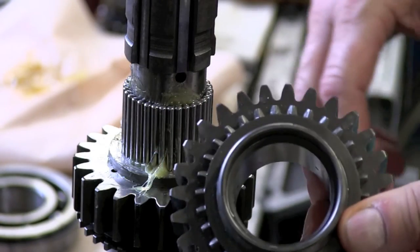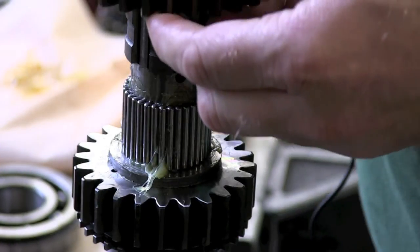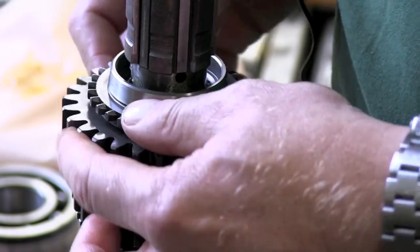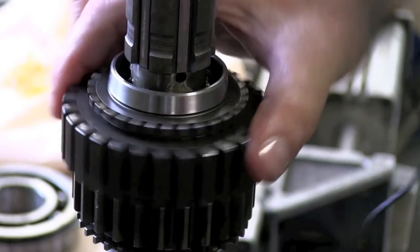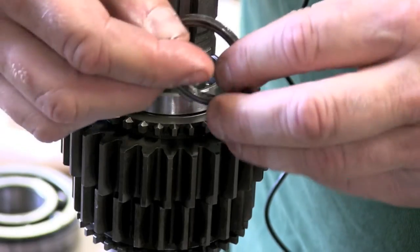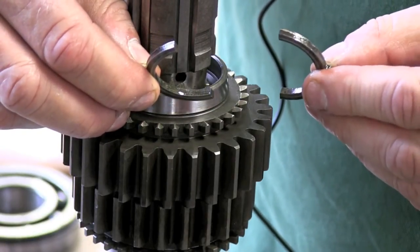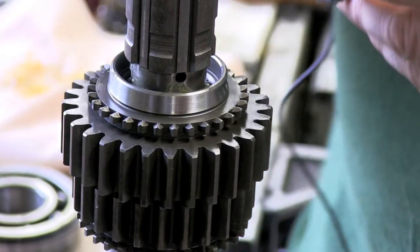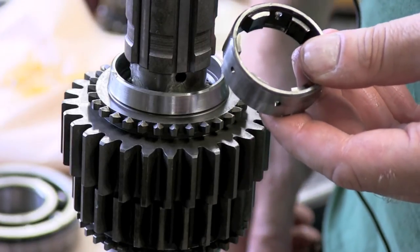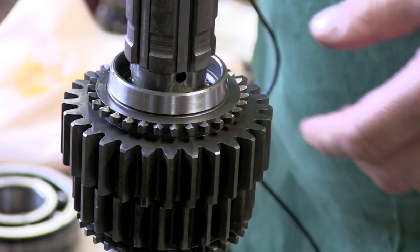Here is the second gear which we will slide over the needle rollers. Then we slide it over. To keep the second gear in place we use a split thrust washer together with the collar. Here we can see the collar. The collar is kept in place with the same kind of spring and plunger as for the third gear.